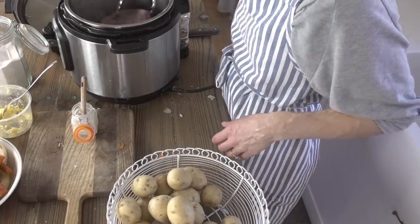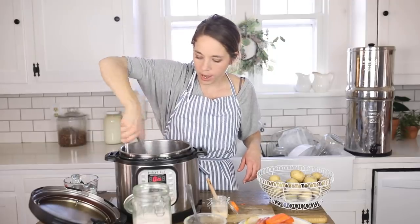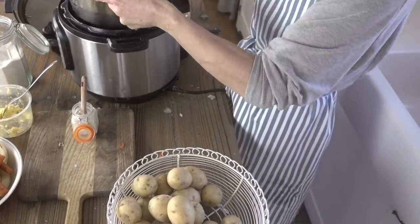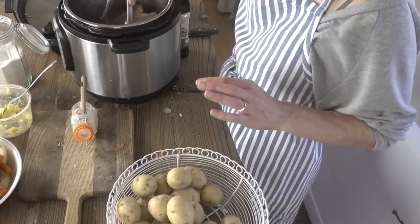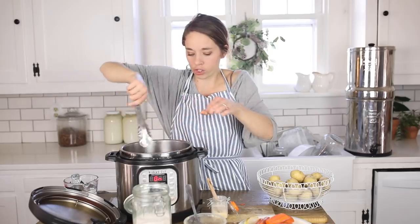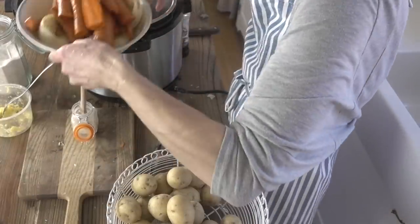It's nice and hot at this point. Can you see the color we're developing on that? We're going to try to get that on all sides before setting this pressure cooker to high and letting it cook. The goal here isn't to cook it — it's just to lock in those juices. Now that it's nice and brown, I'm going to add my veggies back in.